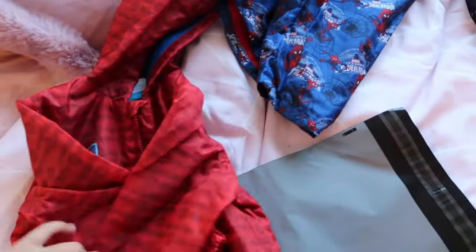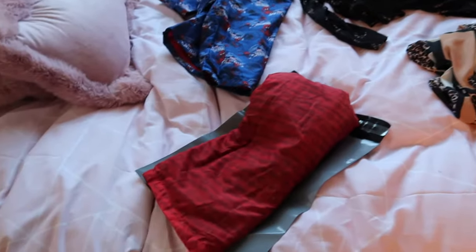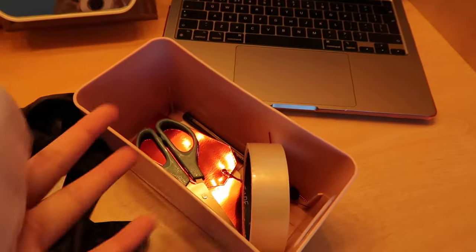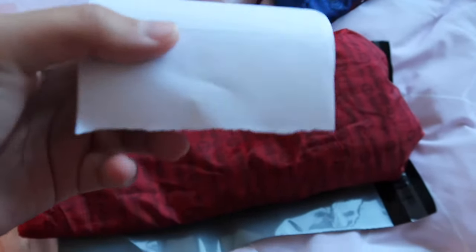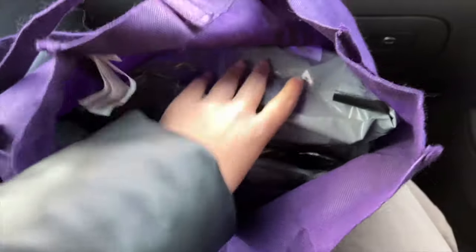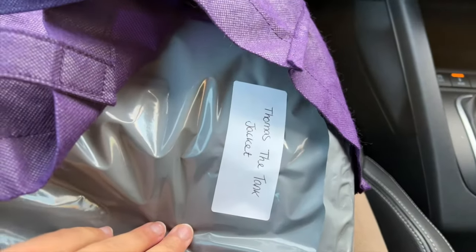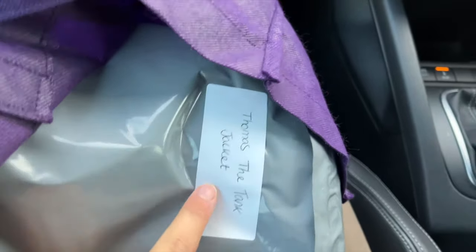I'm assuming they also do delivery. All I'm going to do is just fold this up and stick it in here. Because I've got quite a few orders at the moment and I don't want to lose track of what's what — they'll all look the same and be in the same bag. I've got this roll of labels and I'll just write on here 'Thomas Tank Engine jacket' and stick it on, so that when I'm attaching the shipping labels — because I don't actually have a printer at home — I know what goes on what.